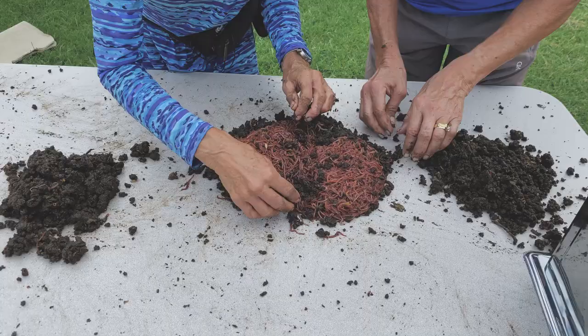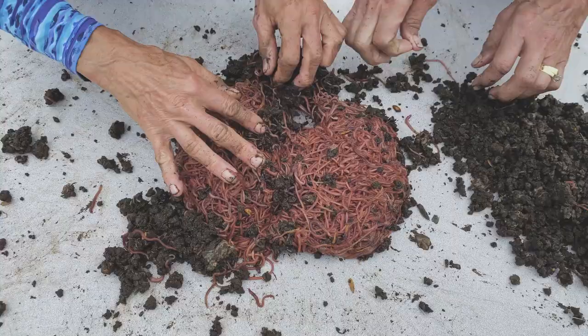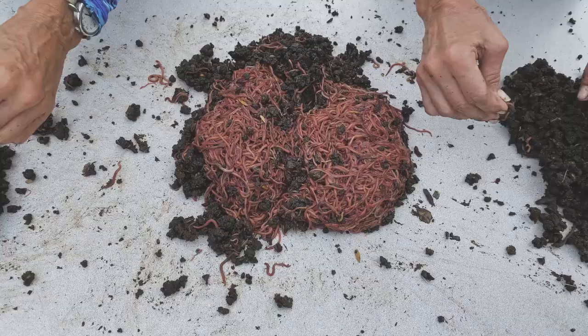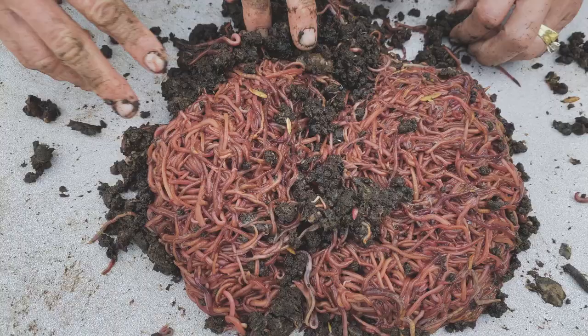We're getting there — getting a big ball. Come on, you guys! Looks like a couple of pounds at least. Maybe I got two pounds here, maybe two and a half. And again, there were some that went flying out in other places, but this will give us a rough measurement of our reproductive success.